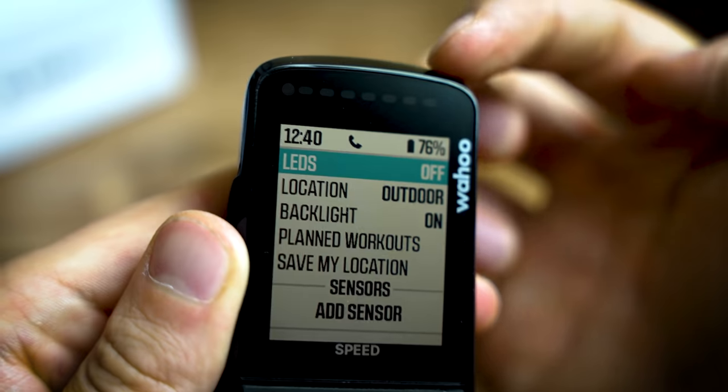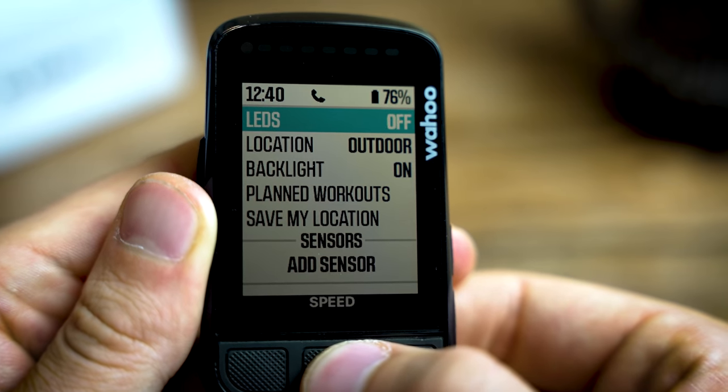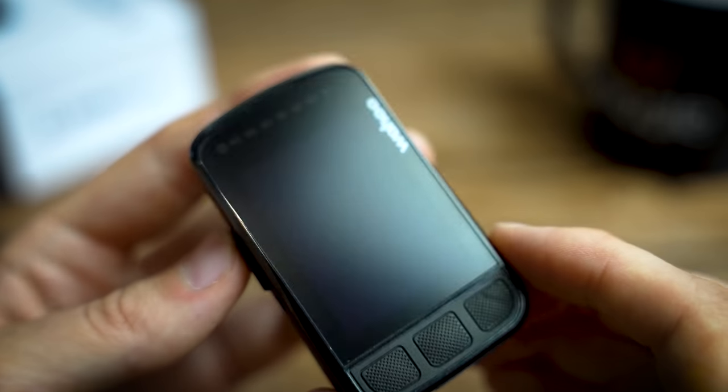The customisable LEDs that ran across the top - which you could have set to your heart rate, average power, speed, and all sorts of things - are in the new device too, but they're hidden and flush like the screen underneath that one-piece bezel, which is a really nice touch.